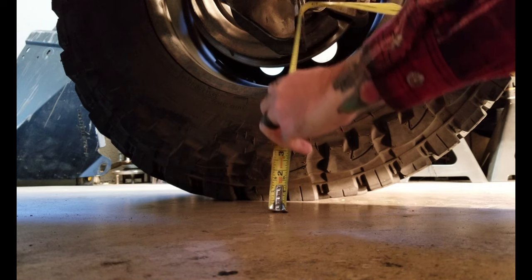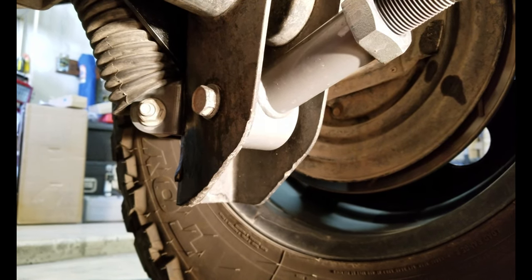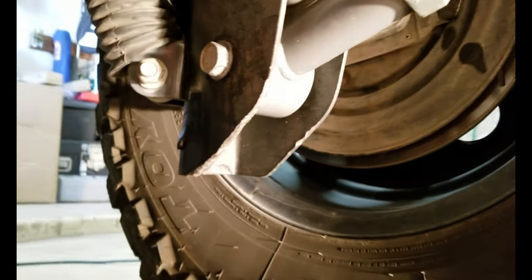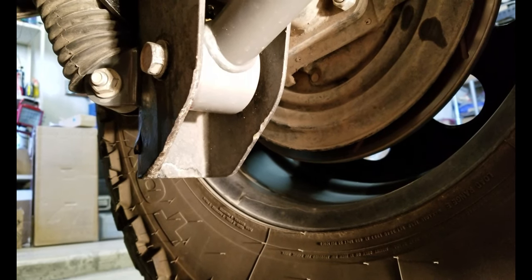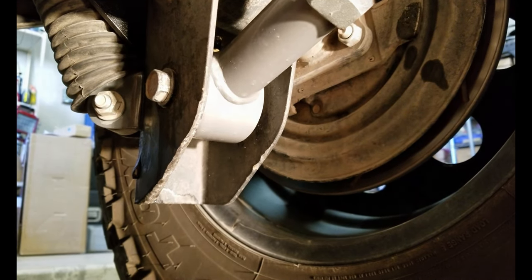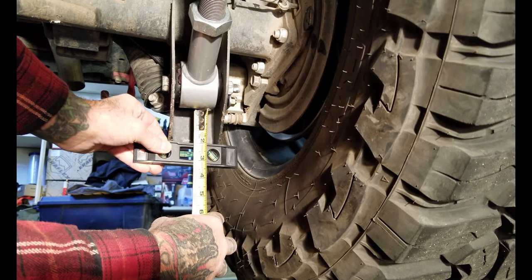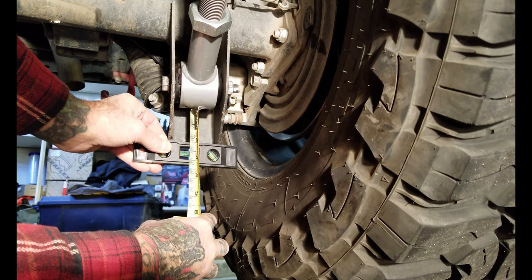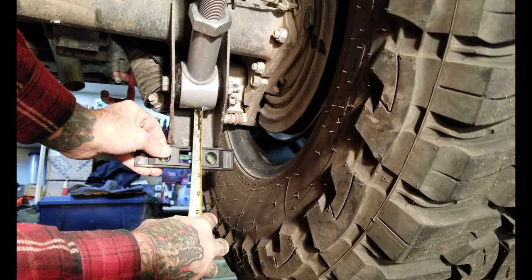Eight and seven eighths inches. Here's a look from the other side with the relocation bracket installed and the shocks mounted to it. You can see where the old mount had been cut off. There are a couple of inches of extra bracket down here below the lower control arm, and that's what we're going to be cutting off. We have almost two inches here — inch and seven eighths, easily 15 sixteenths. So we'll cut this just a little over an inch and three quarters and call it good.